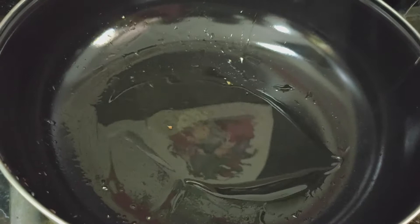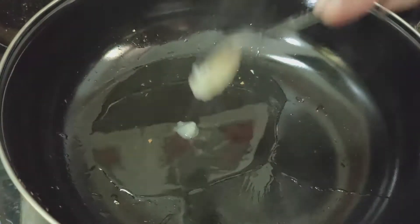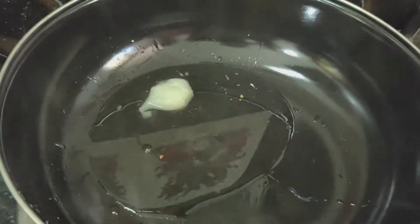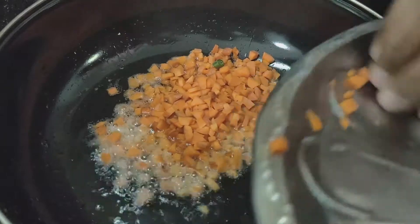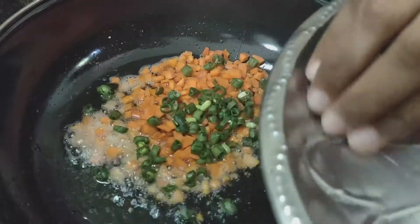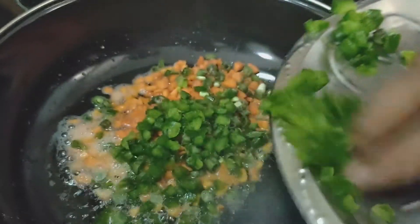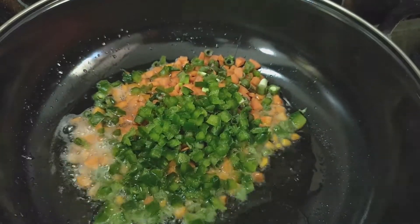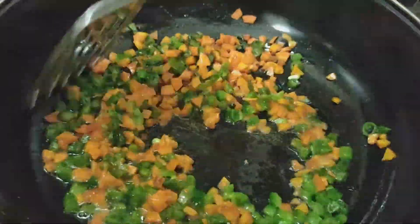Now add 4 spoons of oil and 1 teaspoon of Ghee to the pan. Add salt and pepper. Then add 1 cup of beans and 1 cup of capsicum to the pan.